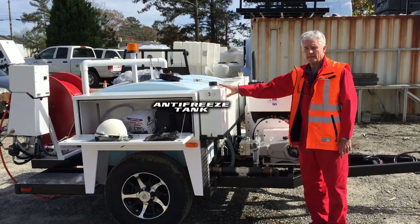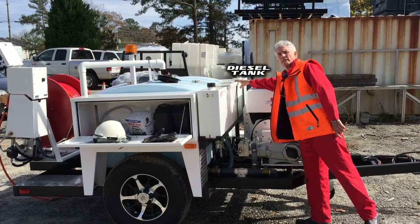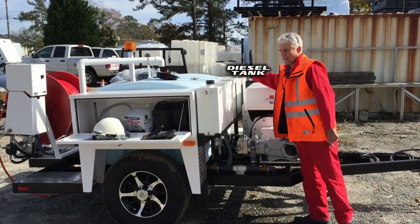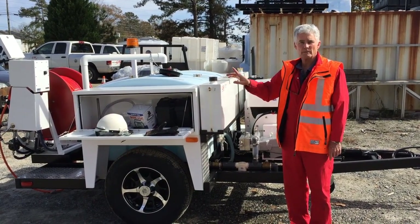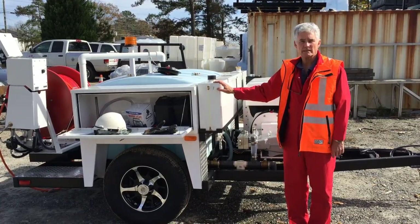This is your anti-freeze tank. Over here is your diesel tank. Later on in the program we're going to show you how to anti-freeze the unit. We're now going to walk to the back of the machine and go over the basic controls.